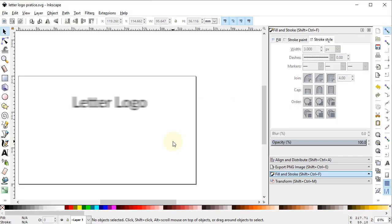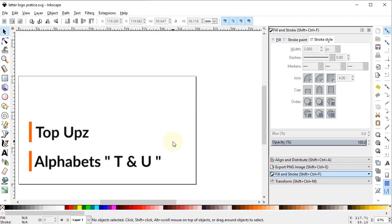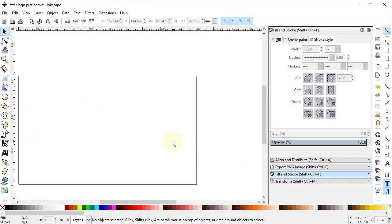Hi guys, welcome to Royal Logos. It's my pleasure to have you here and I really hope that you all are doing well. In today's tutorial we will draw a little logo design for a brand called Top Ups. The logo will be a combination of two alphabets, T and U. Now let's start with the design process in Inkscape.